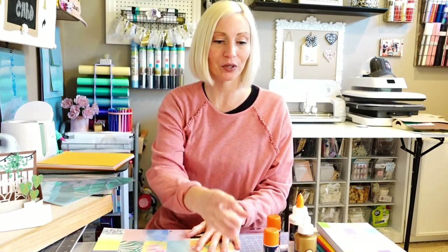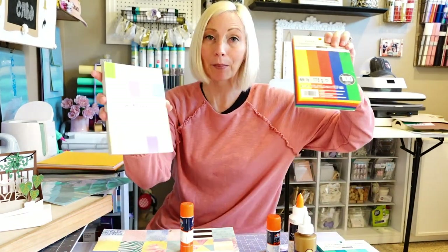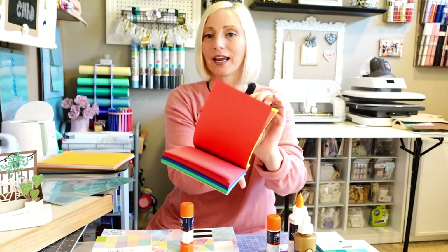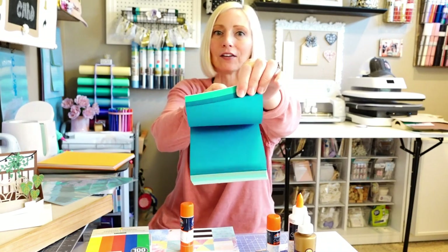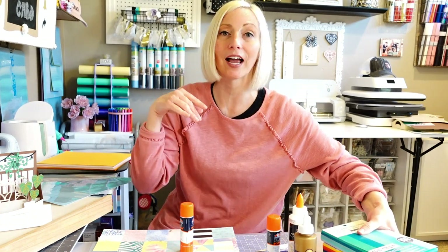Don't be afraid. It's simple cardstock that we're using. You could use scrap cardstock. I even have these little mini pieces or mini packs of cardstock that I use with my Cricut Joy, and this is the perfect project to bust out scrap pieces, little cardstock, or full sheets — whatever you have lying around.